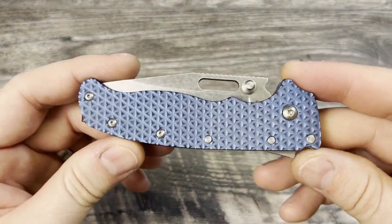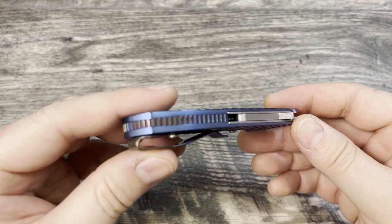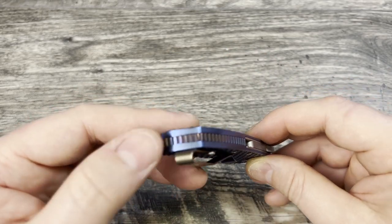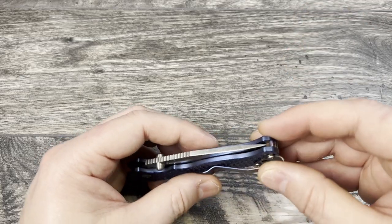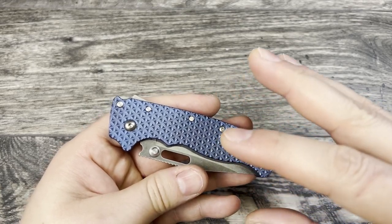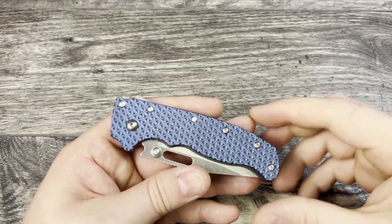Are you ready to see what it looks like finished? Here it is — the outcome of the Anno work. I decided to go ahead and match up the backspacer to the Lynch Northwest pocket clip, so it has a blue to purple to bronze color, then blue, bronze, and purple — which wasn't easy. The pocket clip and the backspacer match.